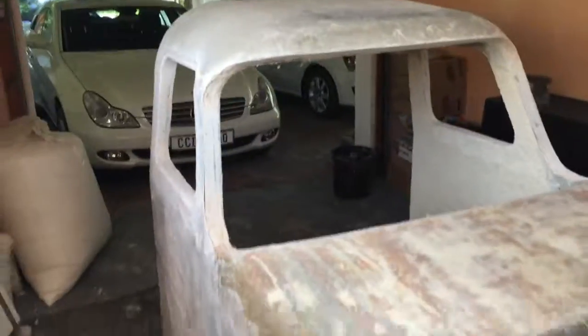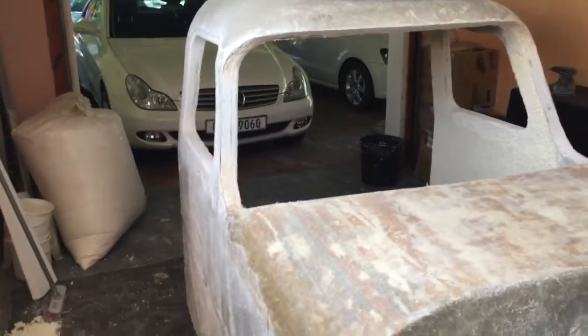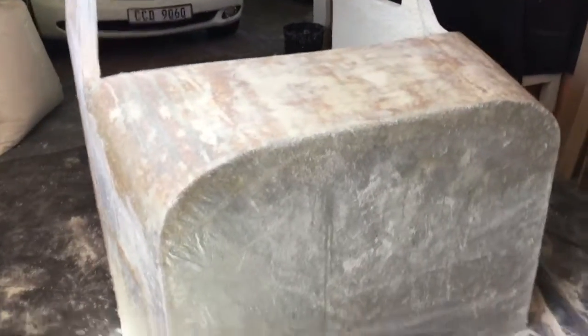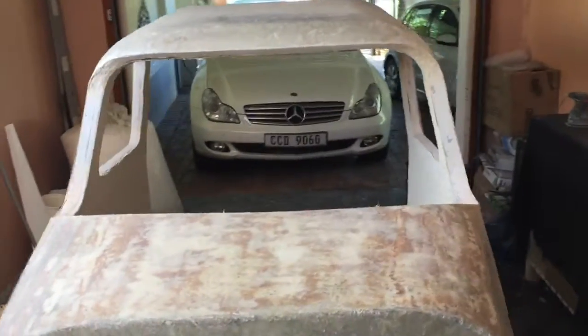Let me just give you a quick tour. Sorry, English is not my first language, so sorry for any delays in me thinking about words, and sorry for the shaky camera.